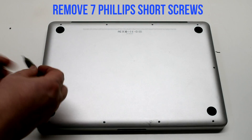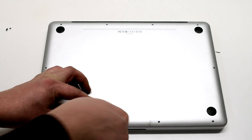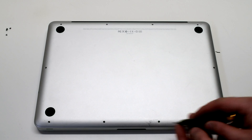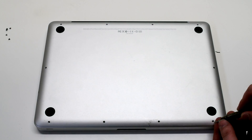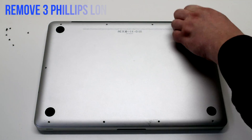Remove the seven short Phillips head screws, starting in the top left and going around the contour of the MacBook. Now remove the three long Phillips head screws.